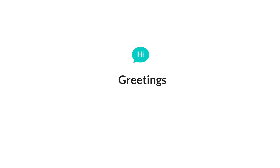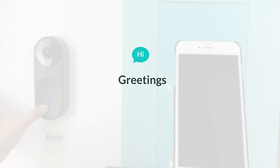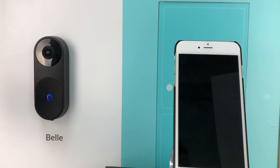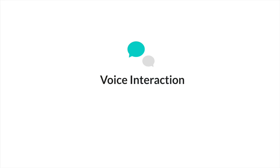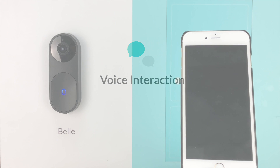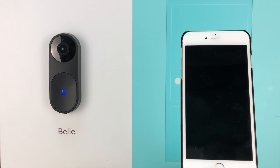Bell always greets your visitors at their arrival. Hello, I'm Bell, this house's AI Assistant. Would you like to deliver a package, open the door, or call the owner? Bell can also give your visitors a warm greeting during holidays. Bell is smart enough to talk to your visitors to gather basic information. It can handle package delivery, schedule appointments, and regular visiting.